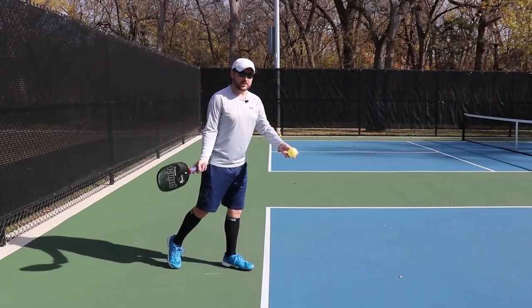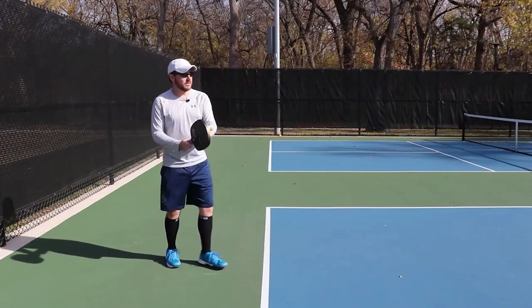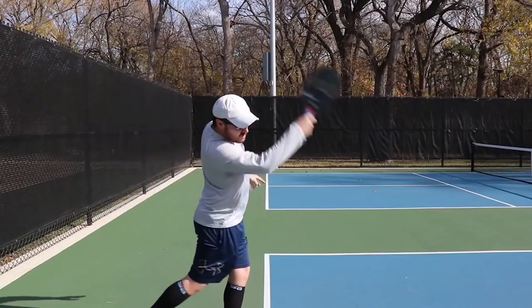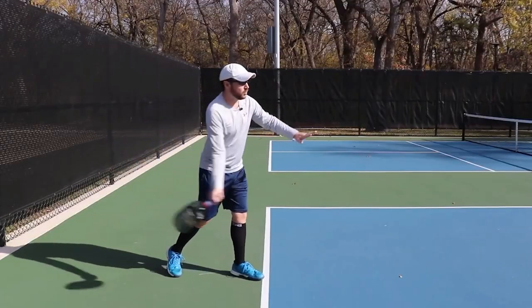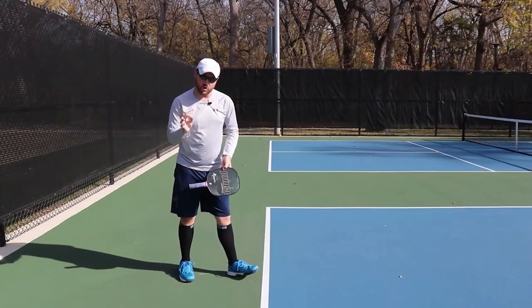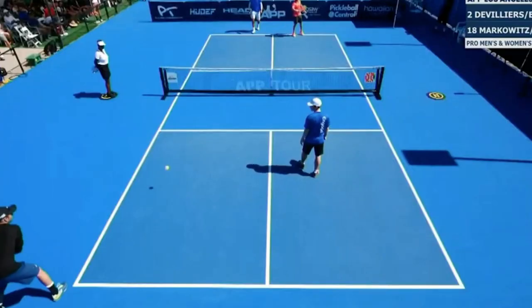If you want to improve your serve without using your arms exclusively, try shifting your weight to your back foot at the beginning of the serve, and then to your front foot at the end of the serve. This is essential for maximizing your serve's power and involving your lower body. In order to put as much force as possible into your serve, you should rotate your hips and open your chest in this motion. You're then in a spot where you can easily hit a drive and add some spin if you choose.